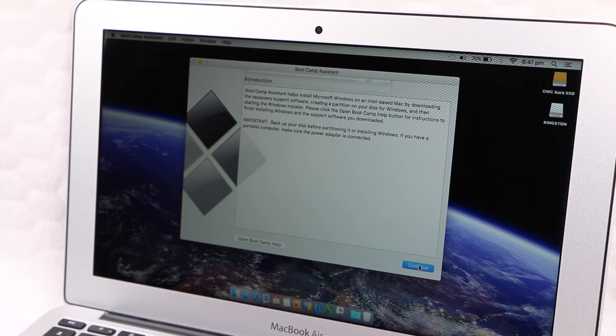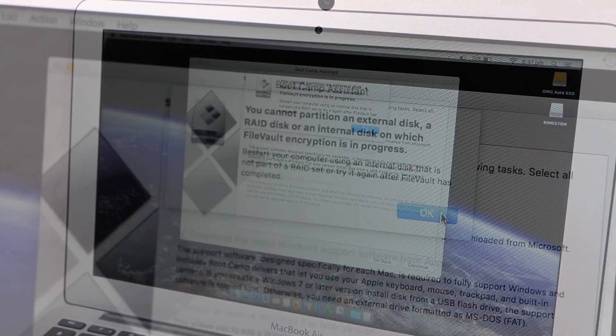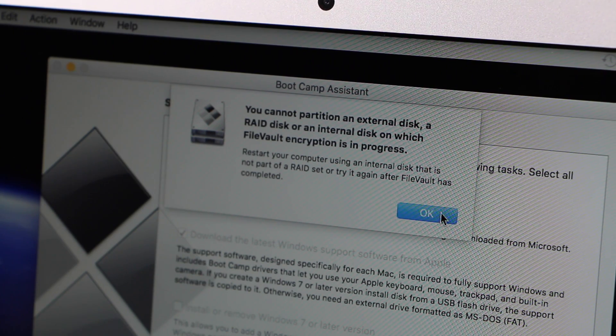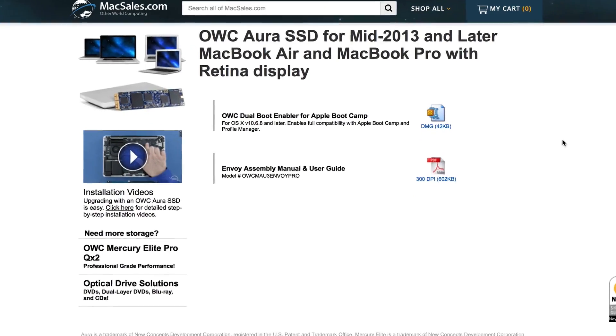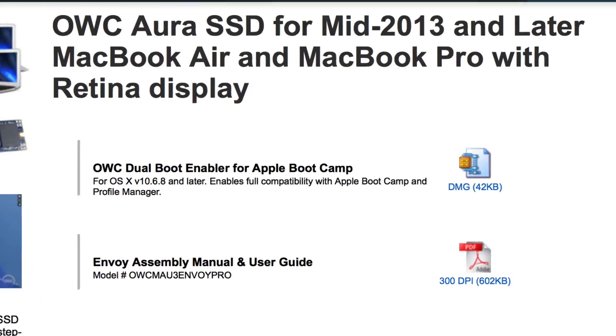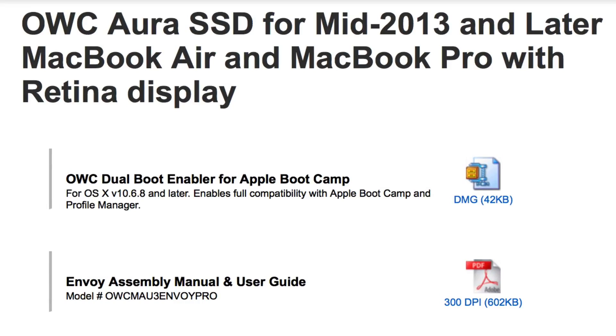The main drawback of the RAID setup that Aura uses is that the drives won't work with Boot Camp. The built-in Boot Camp assistant refuses to work on what it views as an external drive. Nevertheless, note that OWC have just released a brand new dual boot utility for users who wish to install a dual boot system with Windows.